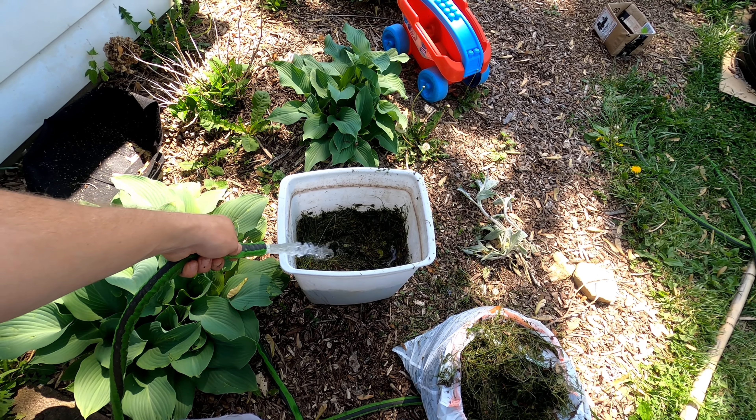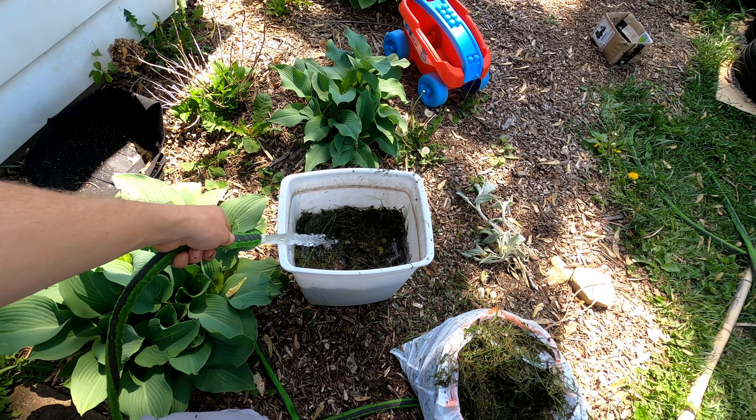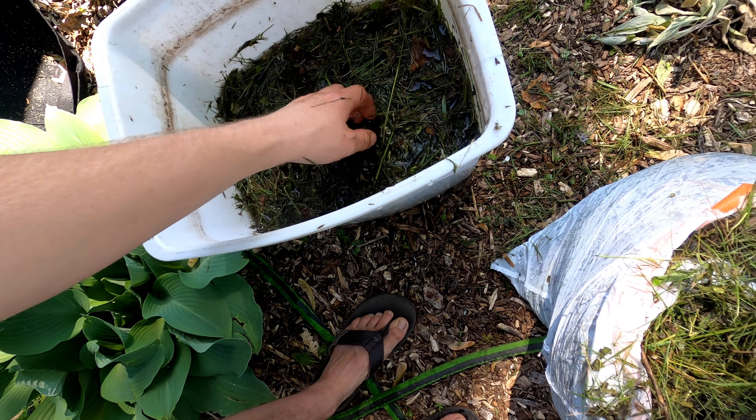This bag is hot — hot and it's starting to mold. I'm just going to mix this in, make sure it's all mostly submerged, and we're going to set this on the other side of the house. Easy peasy.